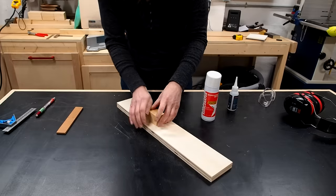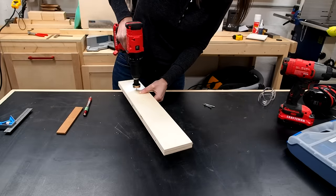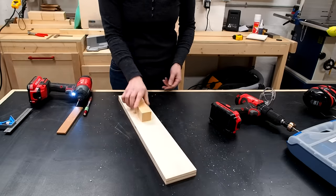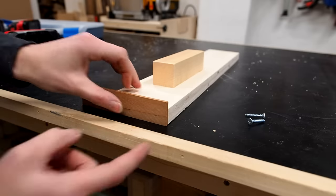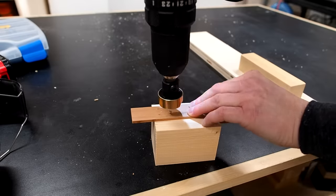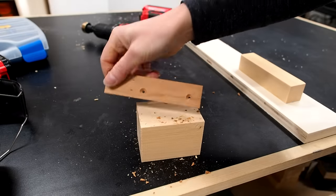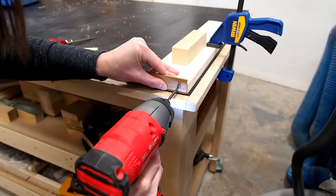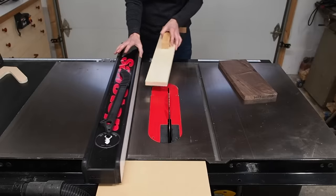I can then flip it over and screw it down after first drilling some pilot holes using a countersink bit. For the heel I have a random thin strip of wood from my scrap pile, but you can use a thin piece of plywood instead. I'll secure it to the back end making sure to offset it just a bit so it won't interfere with the fence. Countersink hole first, so I can then easily screw it in flush with the bottom side of the jig. Notice that the heel extends past the jig to the left, which is exactly what you want.